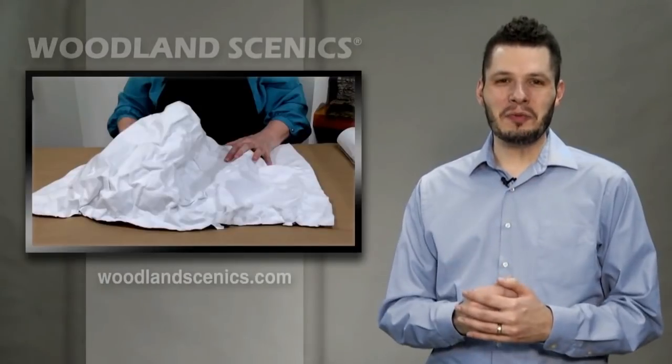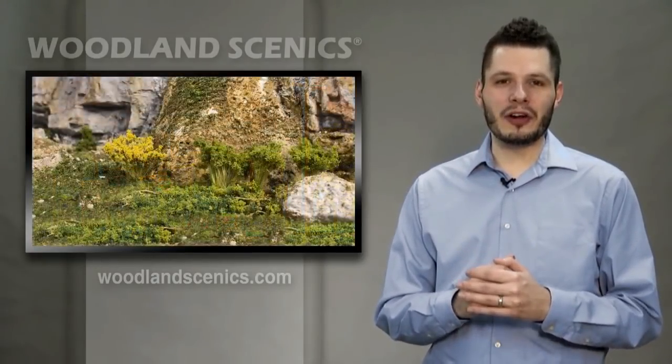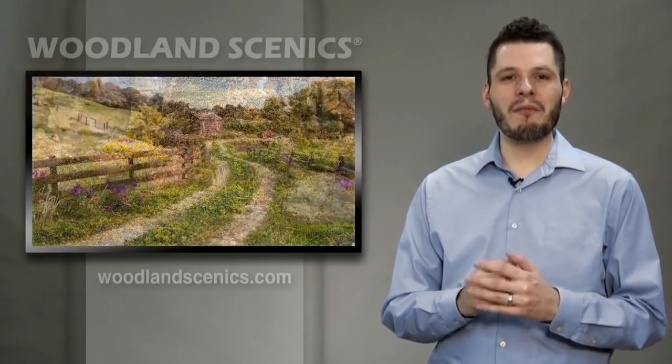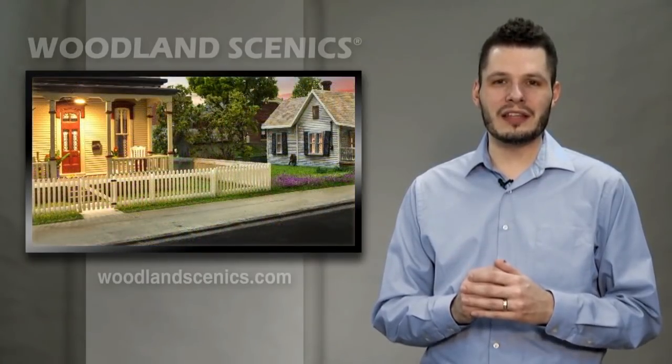Hi, Joel with Woodland Scenics. We're really excited to be part of this virtual event to bring the Worley Train Show directly to you. Today we'll feature a compilation of product videos as well as how-tos. First off, modular fences. They're a great way to add character and realism to any scene. Take a look at two videos showcasing the system.